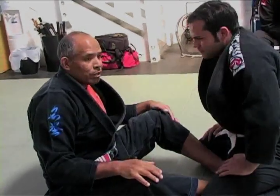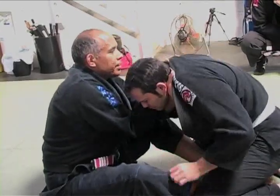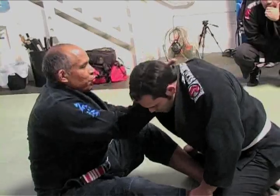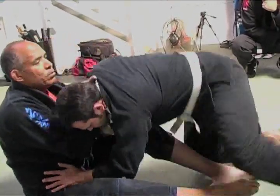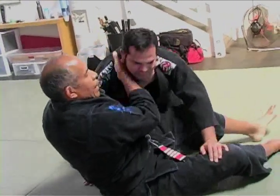That is our first choke. What I'd like you to do is first do it without any movement on his part. And then the second way is to insert the right hand and wait for your partner to move. As he moves, then you insert — and it's the same choke.